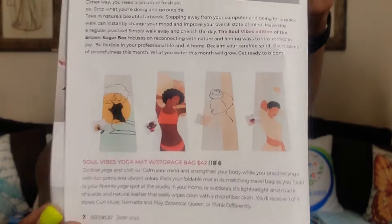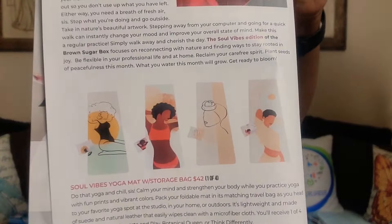Let's go ahead and see what we got in the box. First up — what is this? Let me see what this is. Wow. I think it's a canvas tote. Let me open it up. No, no, no. It's a Soul Vibes Yoga Mat. Oh my gosh. I'm not going to pull it all the way out because I don't know if I can get it back in here. Let me show y'all. Check it out. And you can get one of four designs. It says Soul Vibes Yoga Mat with storage bag — $42 value, one of four designs.